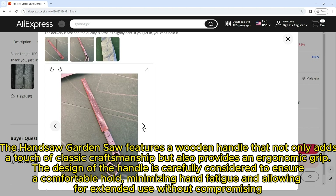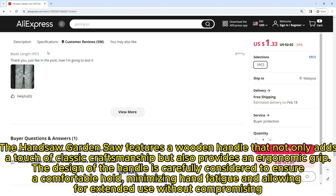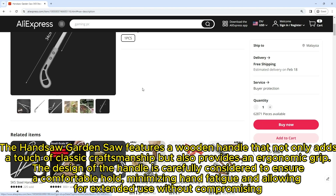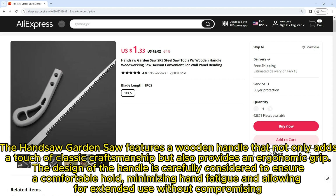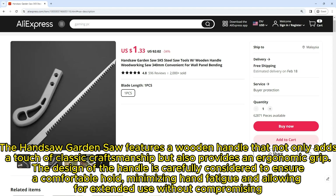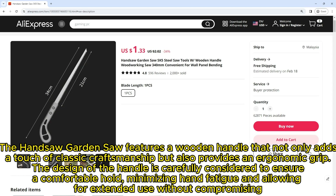The handsaw garden saw features a wooden handle that not only adds a touch of classic craftsmanship but also provides an ergonomic grip. The design of the handle is carefully considered to ensure a comfortable hold, minimizing hand fatigue and allowing for extended use.